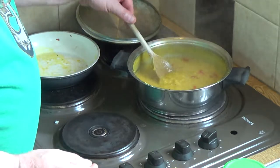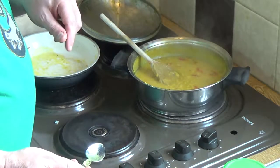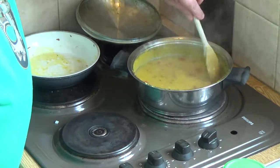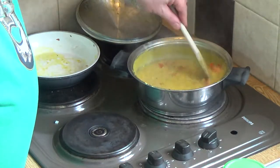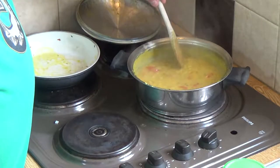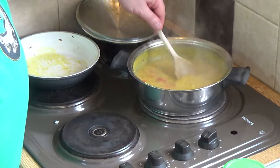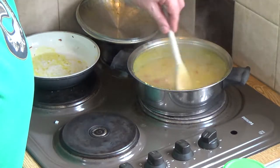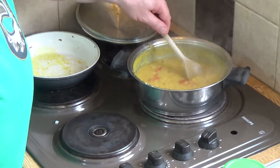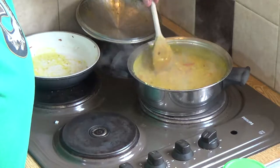Chuck the tomato in, give it a stir, and then the best part — which you can only experience by making this yourself. That is wonderful. Always make it slightly more loose than you want to eat because as it cools down it will thicken. The longer it cools the more it thickens, so keep it quite runny in the pot.